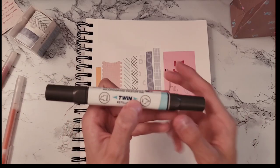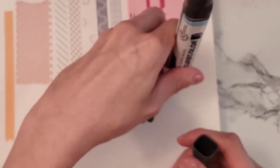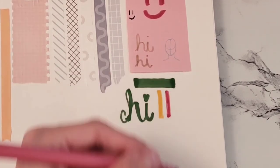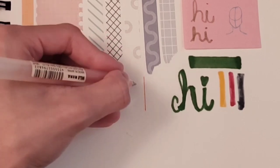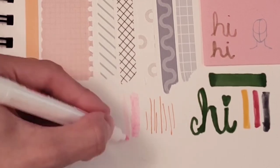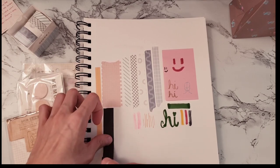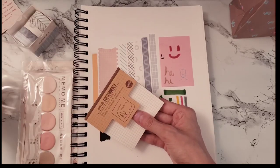I've probably said the word 'cute' about a million times in this video, but everything in the mystery box really was super cute and I'll probably say it another million times — so if you don't like the word cute, this video might not be for you. Also, just to clarify, this is not sponsored — I bought this on my own. But if I ever was sponsored by Stationery Pals, that would be pretty cool.